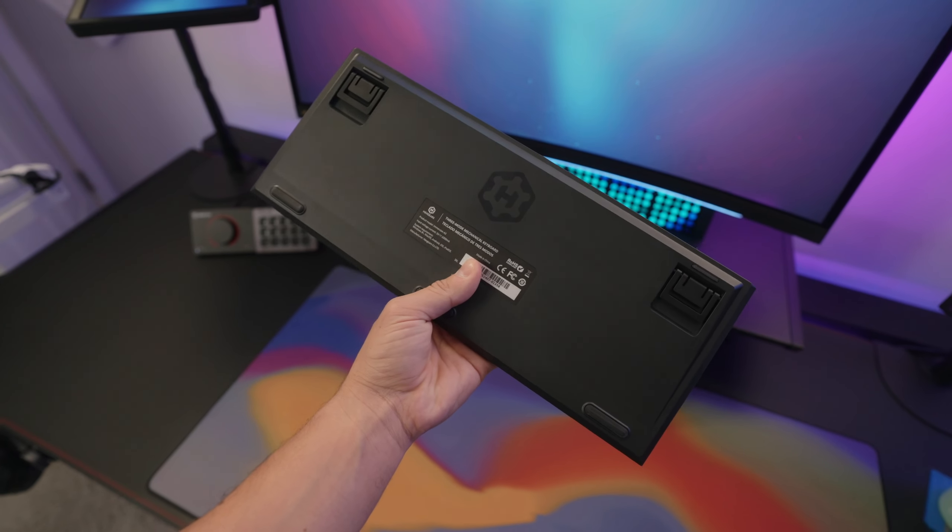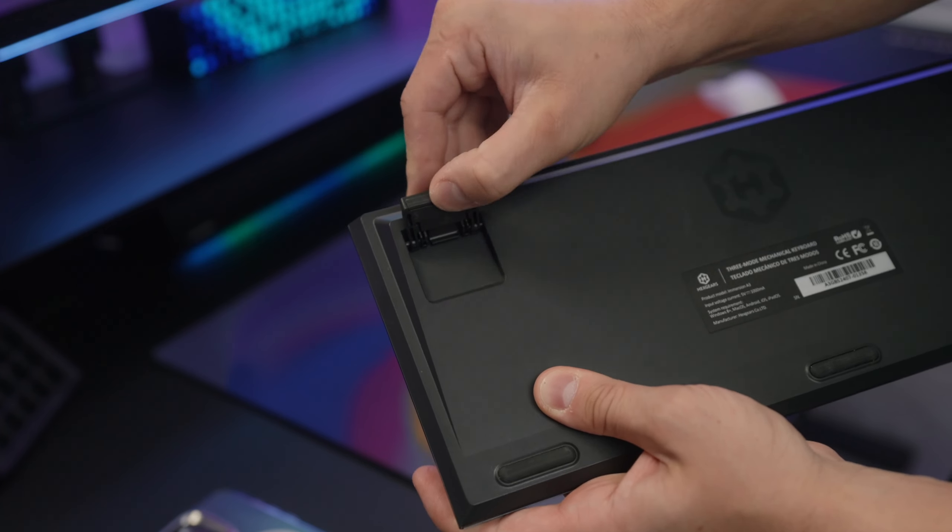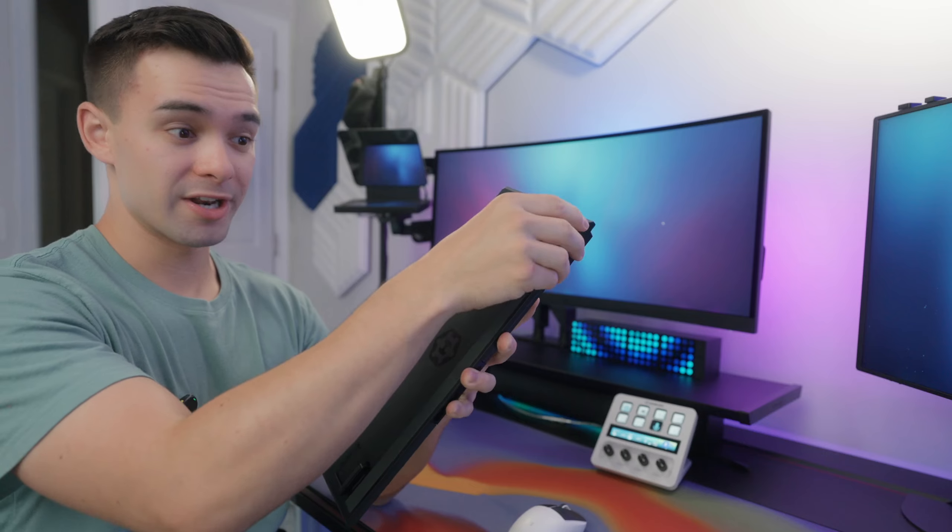On the bottom we have five rubber stoppers and two flip-out feet that have two different heights. Personally, I found that having both feet all the way out gave the most comfortable typing experience overall.